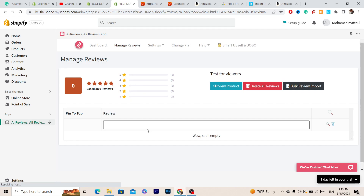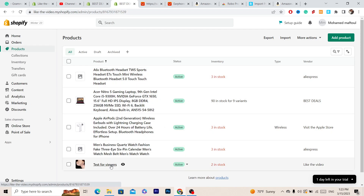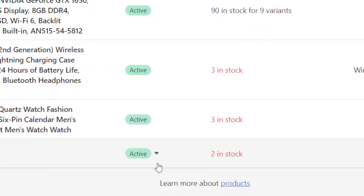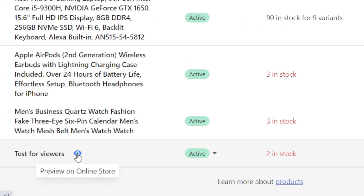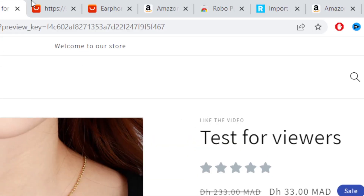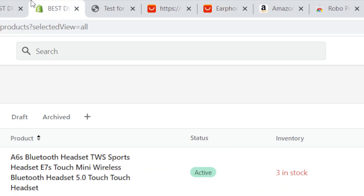After importing, click 'Manage Reviews' and then click on the product to find all the imported reviews. You can view these reviews under your app by clicking the info icon, and you will find the reviews displayed under your Shopify product listing.